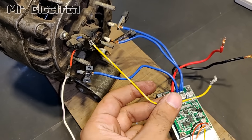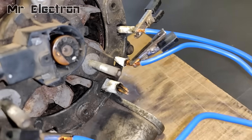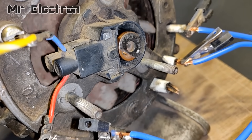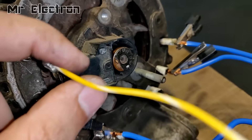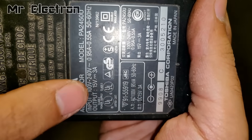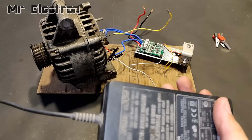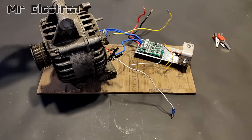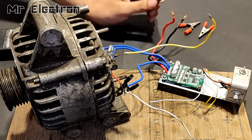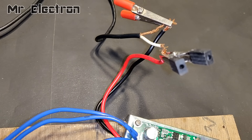Okay, so guys, the white and the yellow wires have been connected for extension and these two wires will be connected to a 12V battery for powering up the rotor winding which will create magnetism inside the alternator. Here, I am also going to use this 15V 3A laptop charger that is going to power up the controller. I used the same laptop charger in my previous video for running this alternator.